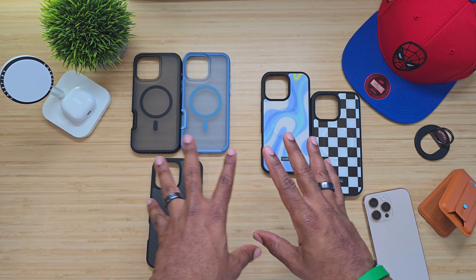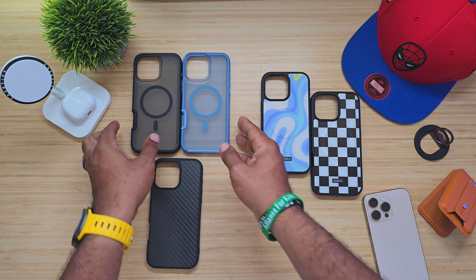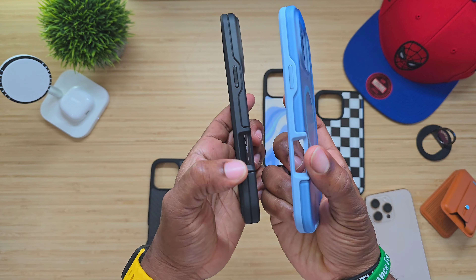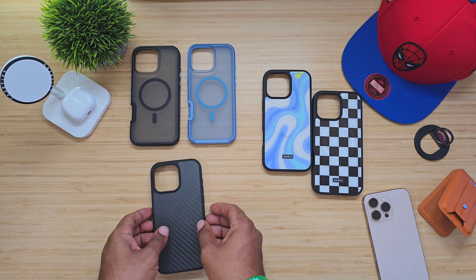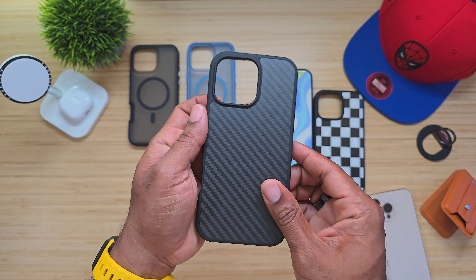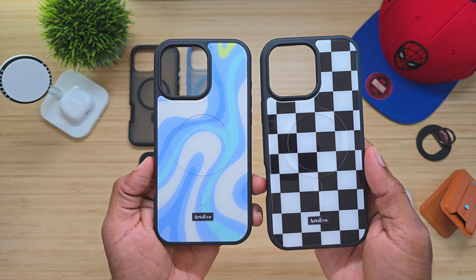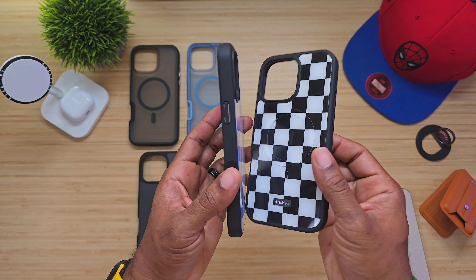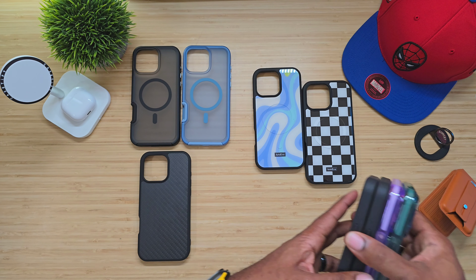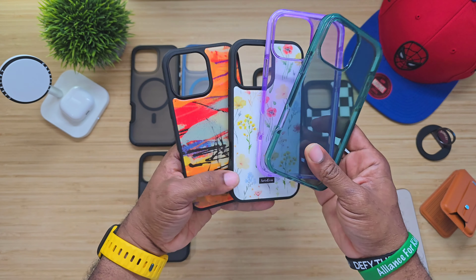The cases from Arts Evo don't technically have their own designated name. The first two we're looking at are a matte frosted MagSafe case with an open area for the capture button. Then you have one that looks like it could be Kevlar, but it is not Kevlar — it's just a tough TPU with nice hard edging. It does have the open spot. All these have open spots, all these are MagSafe. Then you have ones with designs — you can see the MagSafe built in, and you can pick out a bunch of designs on their website. I'll drop a link below.